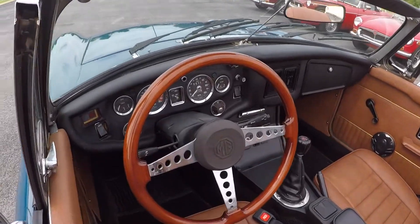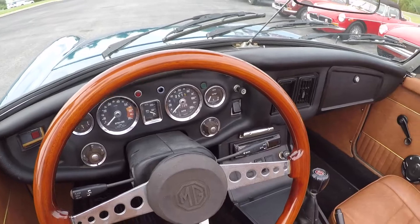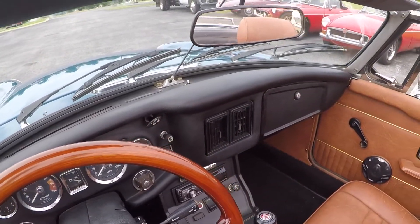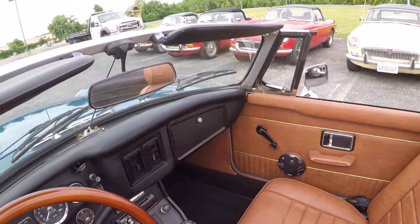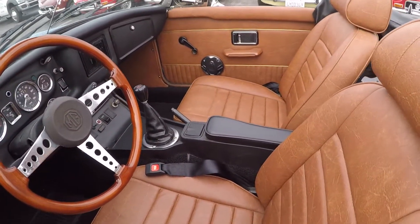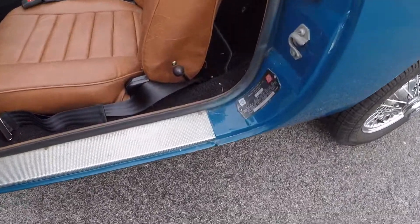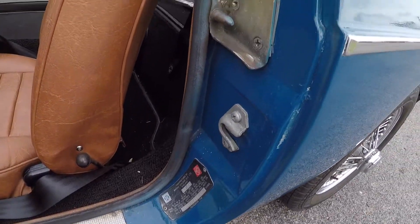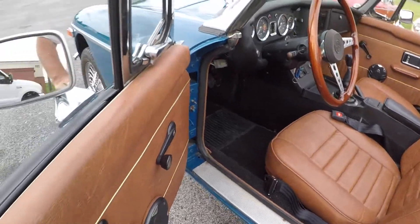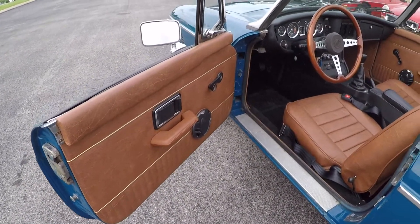There's a nice luggage rack, no cracks on the dash, all the gauges are good, and there's a nice wood steering wheel. The sun visors are in nice shape, the top is like brand new, and the seats are nice. This is a rust-prone area but again it's a Southern California car, so rust is really not a topic here.